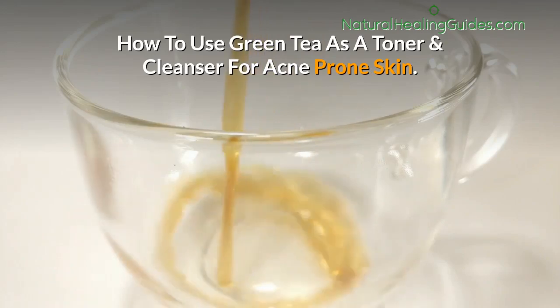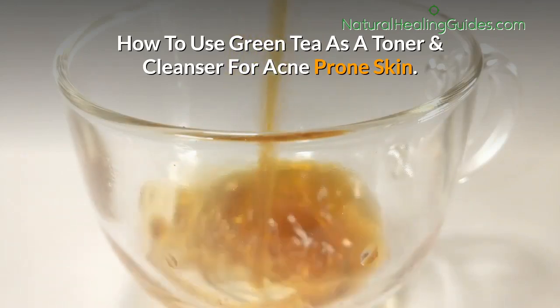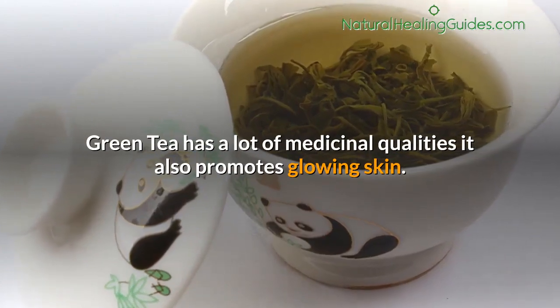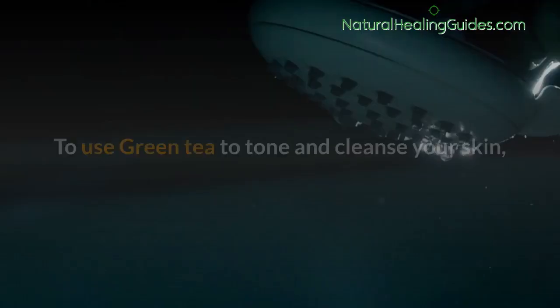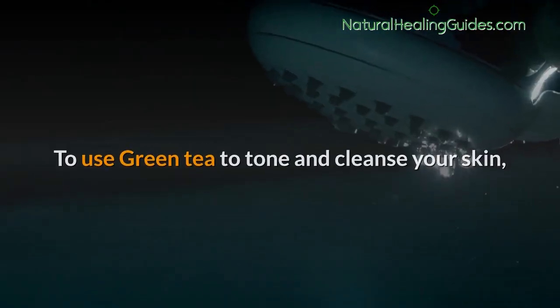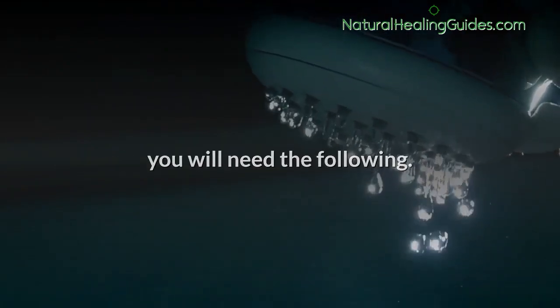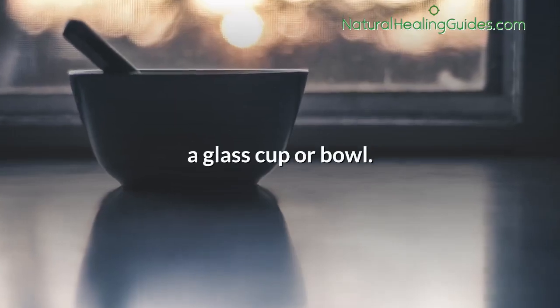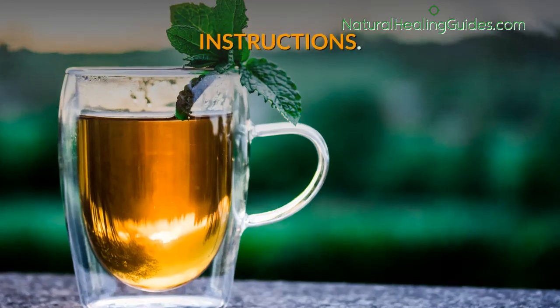How to use green tea as a toner and cleanser for acne prone skin. Green tea has a lot of medicinal qualities and it also promotes glowing skin. To use green tea to tone and cleanse your skin you will need the following: a bag of green tea, boiling water, a cotton pad, and a glass cup or bowl.